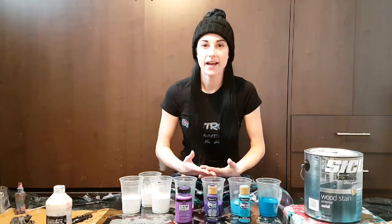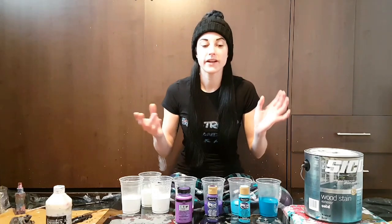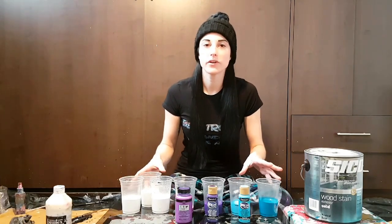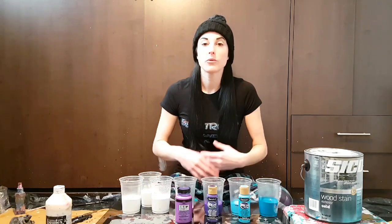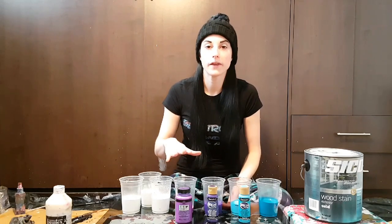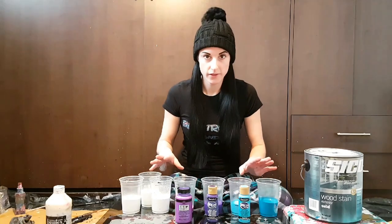Today I will be pouring on glass. This is the top of my outside door table that I just removed. It's about 24 by 24 inch square, and what I did to prepare it was clean it off and then rub some rubbing alcohol all over the whole thing. And that's all I'm doing to it.